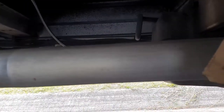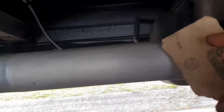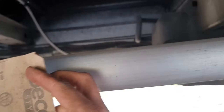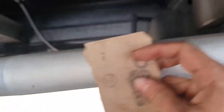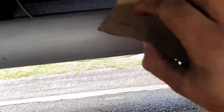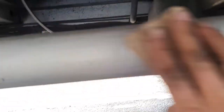Now that I'm done sanding with the 120 grit sandpaper, just a little tip: when you're sanding this, you're going to want to sand in one direction only and not cross it — if you go across it you'll see these marks. Always stay in one direction and then you'll have an easier time sanding it with the next grit. I'm going to go with 400 grit now.